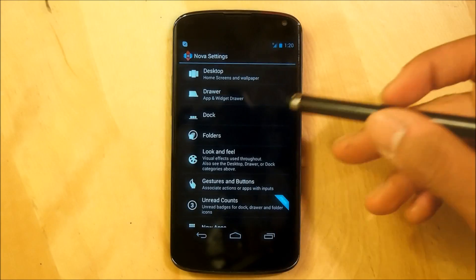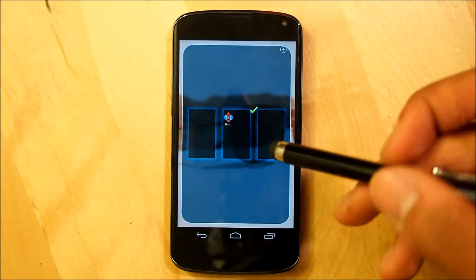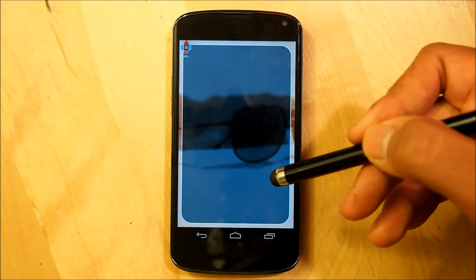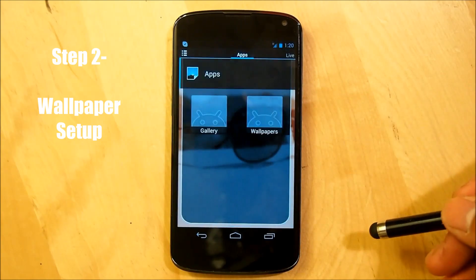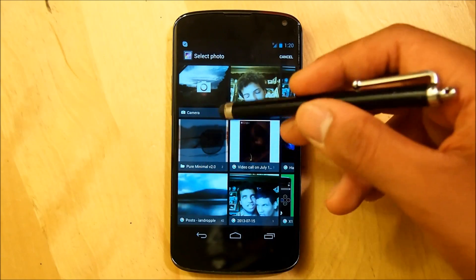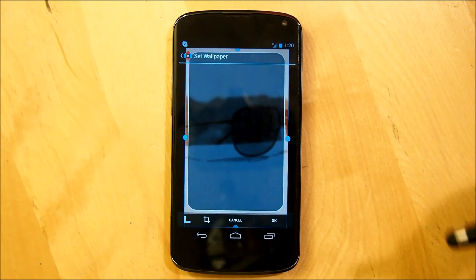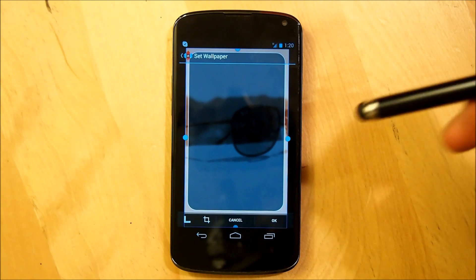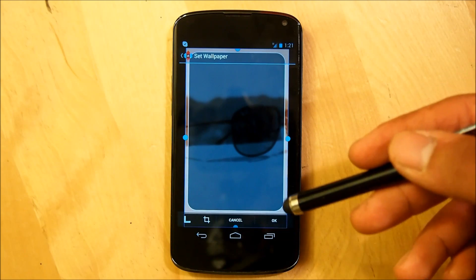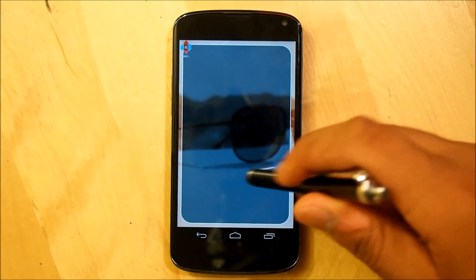Next we're going to go right into our wallpaper settings. One thing to note: in Desktop, make sure that we have three home screens — not two, one, or four — so we can set up the wallpaper correctly. Hold down the home screen, go into Wallpapers, then Gallery. If you transferred all the files correctly into your phone, you should be presented with the wallpaper you need. I made wallpapers for Nexus 4, 720p, and 1080p users. I'll use the Nexus 4 wallpaper, hit OK, and it should look just like this.